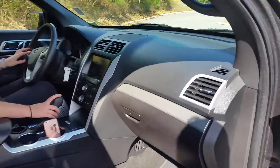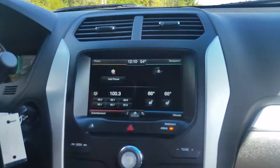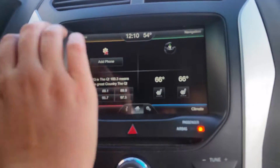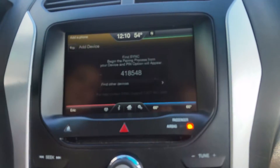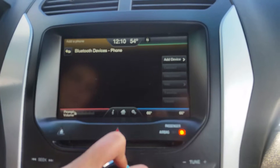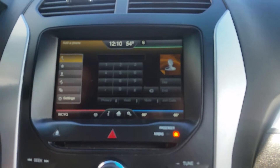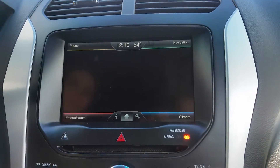Coming to the inside, we're going to take a look at the media system. The media system in this vehicle is SYNC 3, separated into four quadrants. The first quadrant is phone — you can add your phone by searching for SYNC on your device and selecting it once found. You can add Bluetooth devices as well, so you can have multiple phones in the system. That center button is your home button and always takes you back to the home screen.